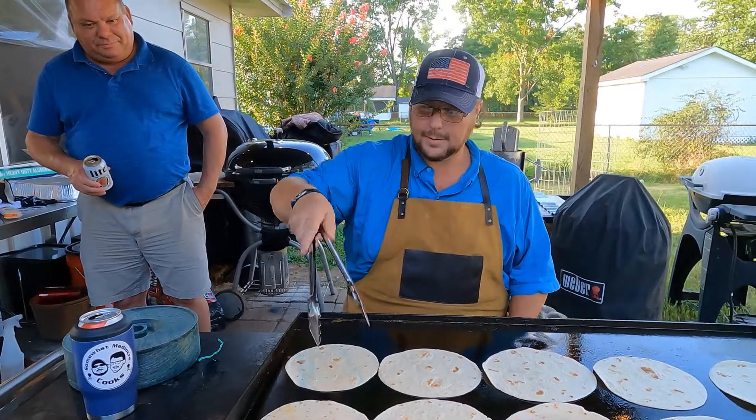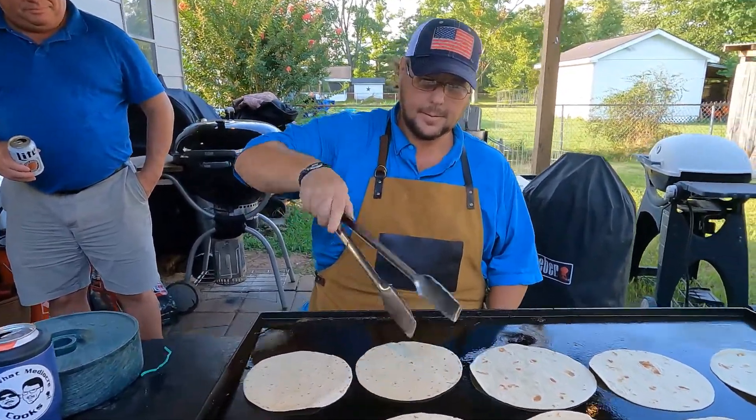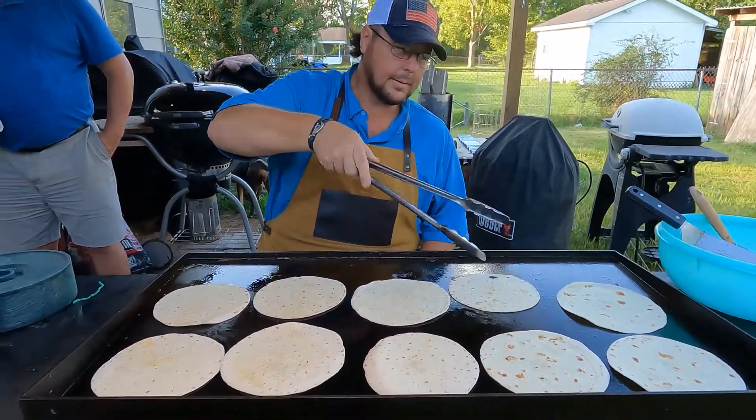After we warm these up we're going to get everything plated up and try it y'all. We will be back when we're getting ready. We're going to watch you flip the tortillas and make sure you do it right. Of course I do it right.